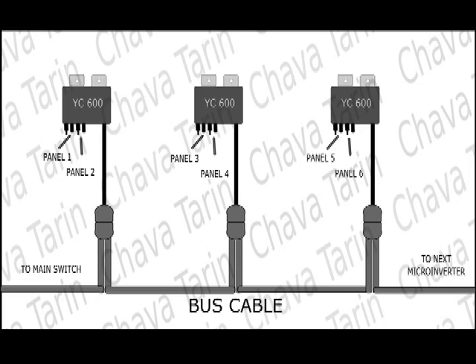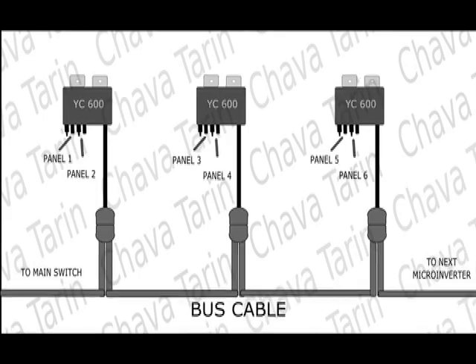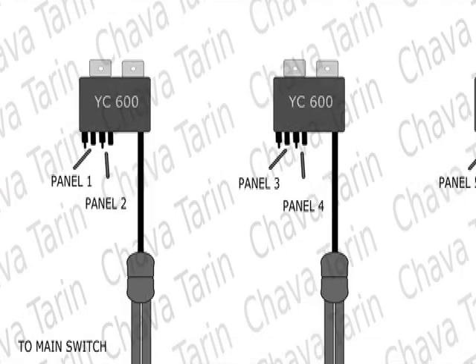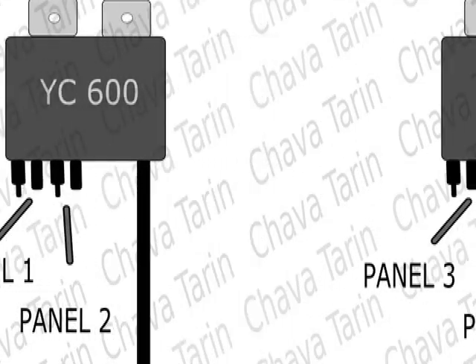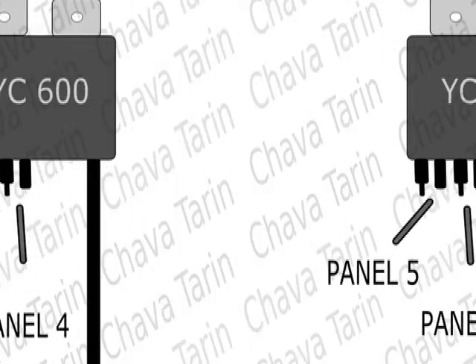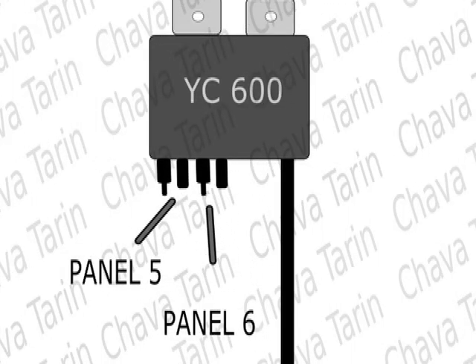At the same time, more energy is produced without taking up much additional space on your rooftop. The extra pieces of cable with the panel connectors have been eliminated, placing the connectors directly in the metal box, allowing a tidy installation.